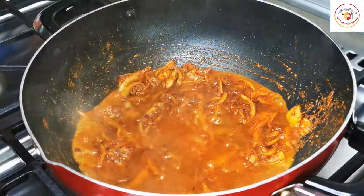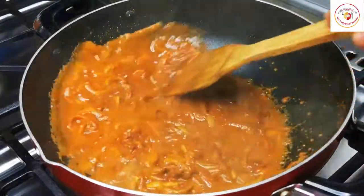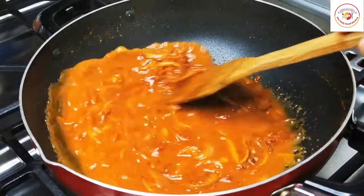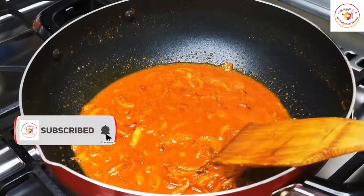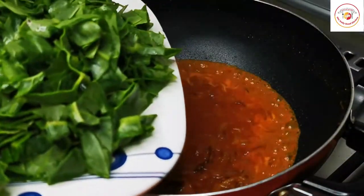Once the raw smell is gone, add a small bowl of water, mix well, and let it get two to three boils. Continue on medium flame.